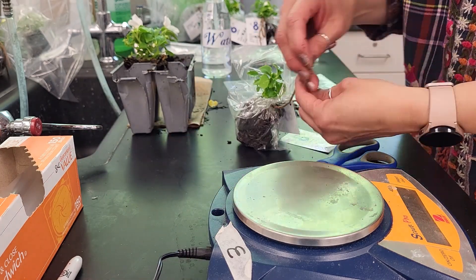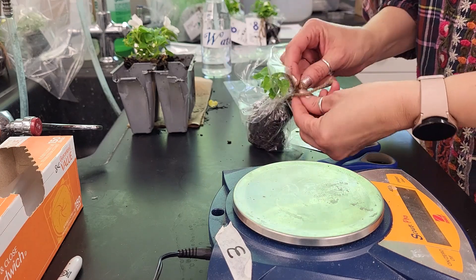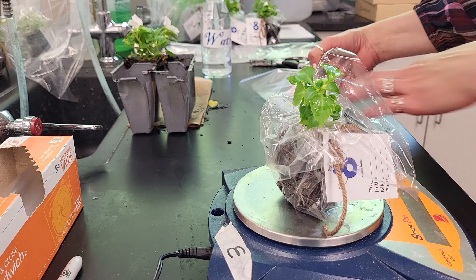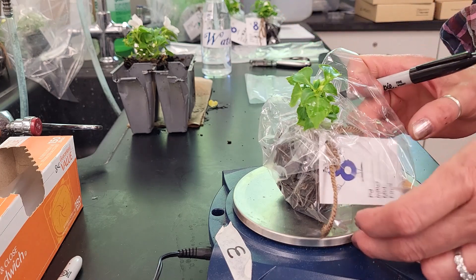This one is 93.16 grams, and another is 93.67 grams. We'll set those aside as well.